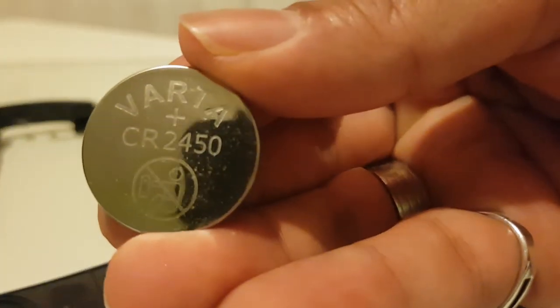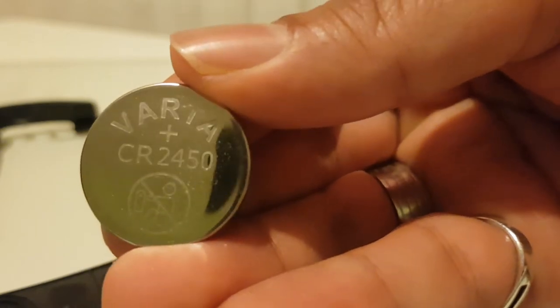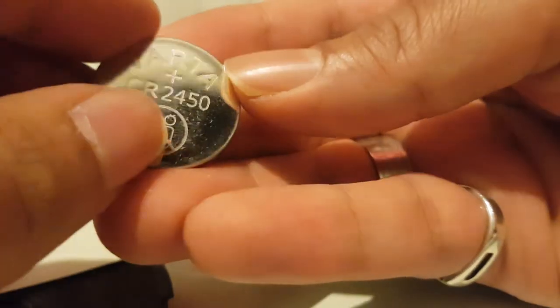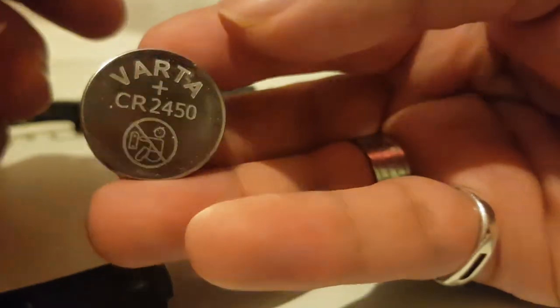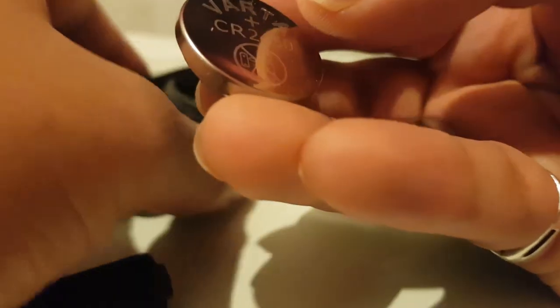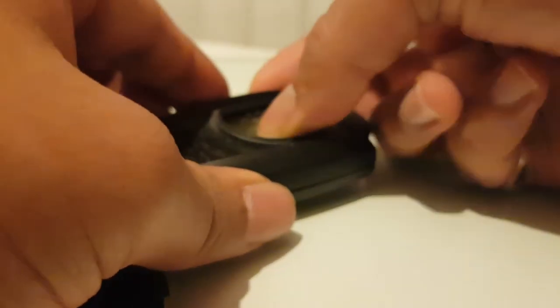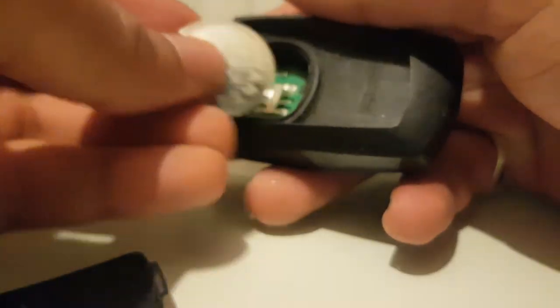The battery you use is a CR2450. I'll leave a link to this exact battery in the description down below if you want to get one. I went to BMW to get a change and they charged me about seven pounds, which I think is a rip-off. It's much cheaper if you do it yourself - you can get two of these for about four pounds. If you've got two keys it's better because you can change both, but yeah they charged me seven pounds.